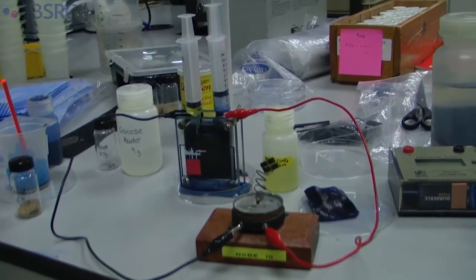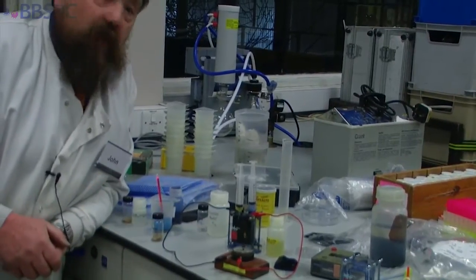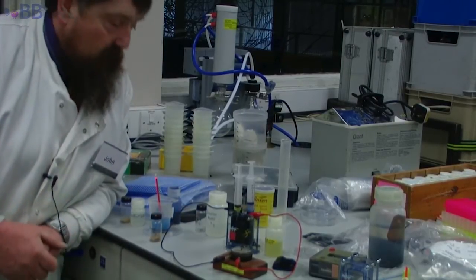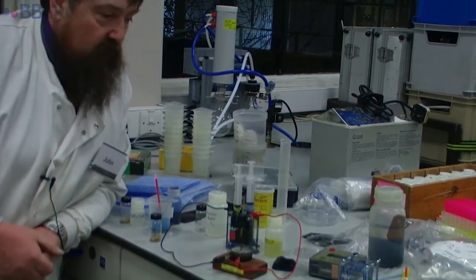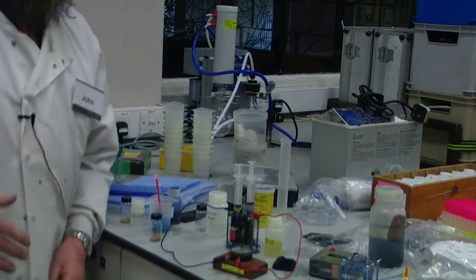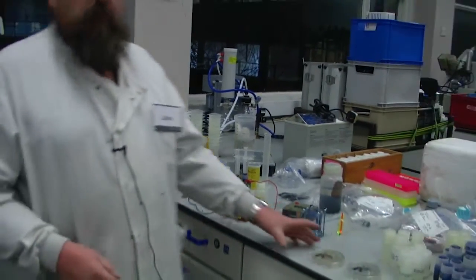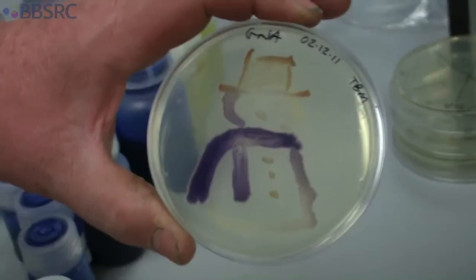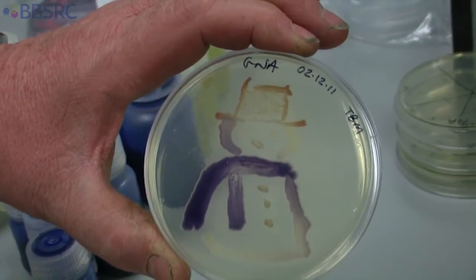We can convert the electric current into work, so this motor is going round. This is wonderful — we're teaching a bit about microbiology, biochemistry, a little bit of chemistry and a little bit of physics. We're predominantly looking at microbiology, and I thought it might snow so I've got some beautiful images of snowmen made from microbes.